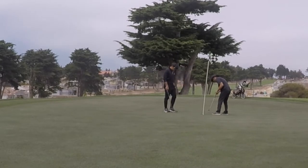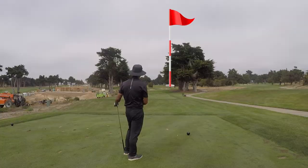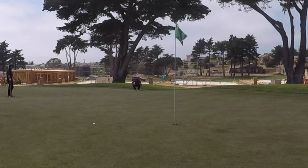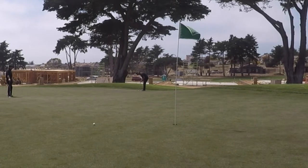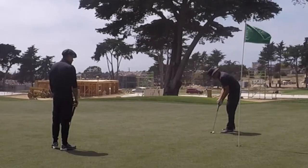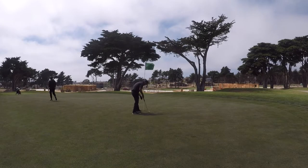Hole number six was playing 221 yards from the blacks. I went with my five iron — downhill, wind behind me — and put it onto the green. But I had a long 45-foot putt, going left to right. Will guided me on this one. I came up a little short and left myself a five-to-six footer for par — hit the high side, it didn't turn. I missed that. Three-putt bogey, two over. No bueno.